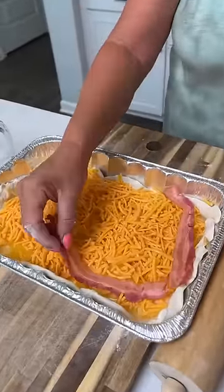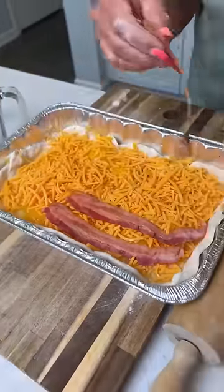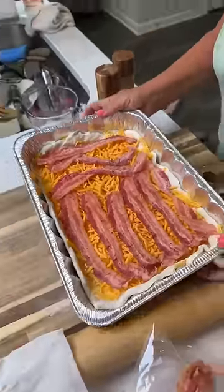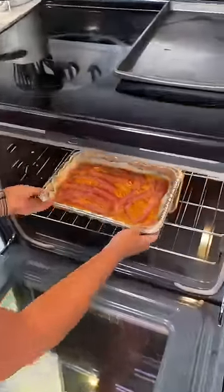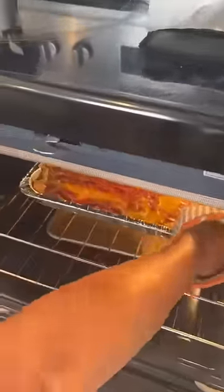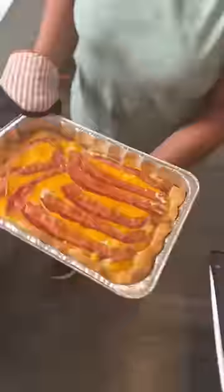We're just gonna place it one by one. Look at that — quick breakfast casserole. That's good. Here we go. Oh, look at that.